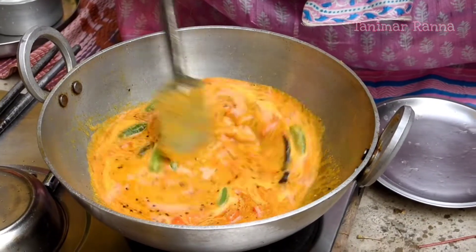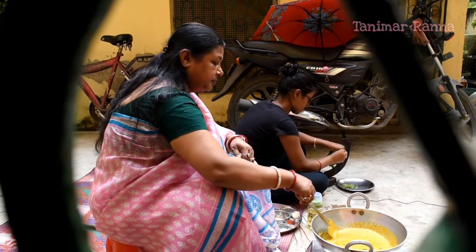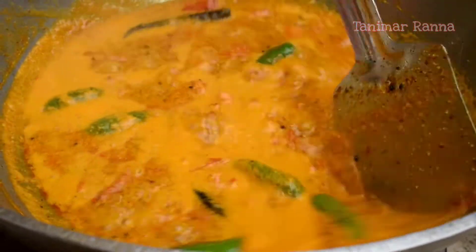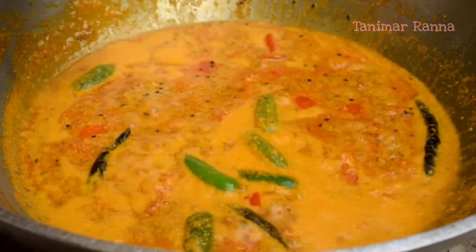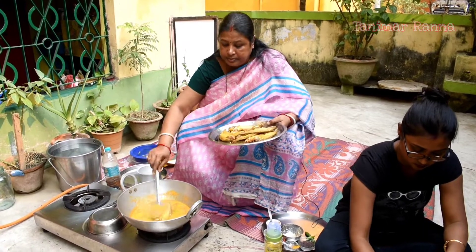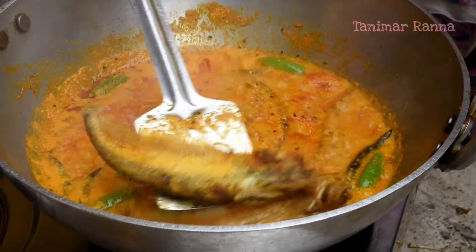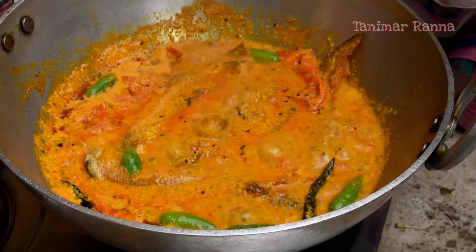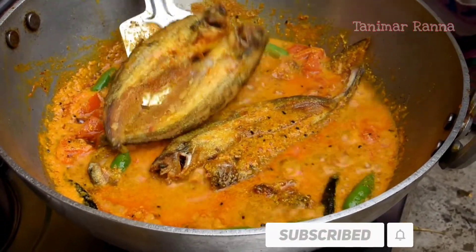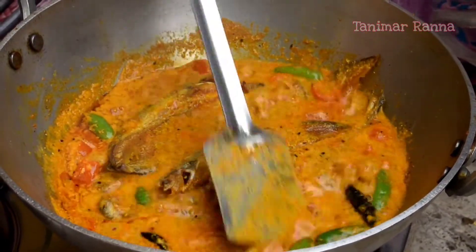This is a small piece of wood, and this is a small piece of wood. I am going to put it in the middle of the tree. Let's lay the bread. I will add some salt to the pot.